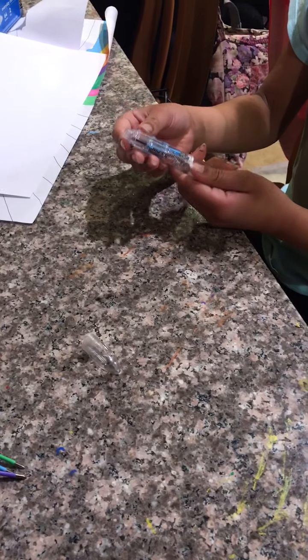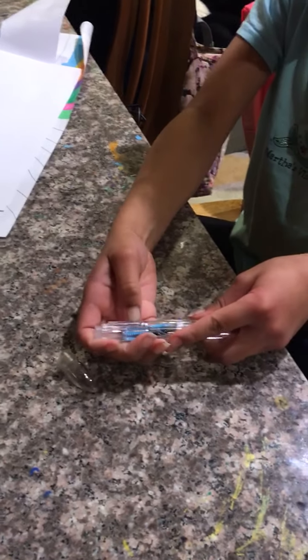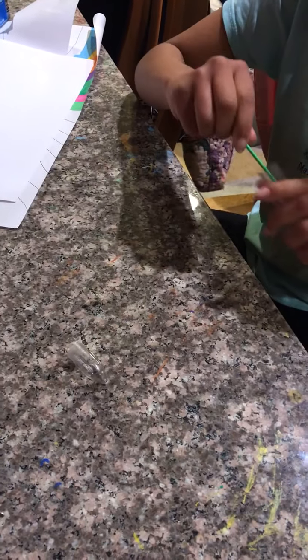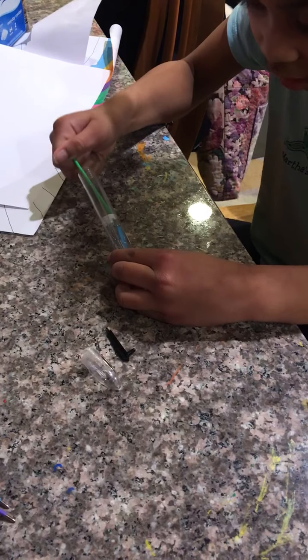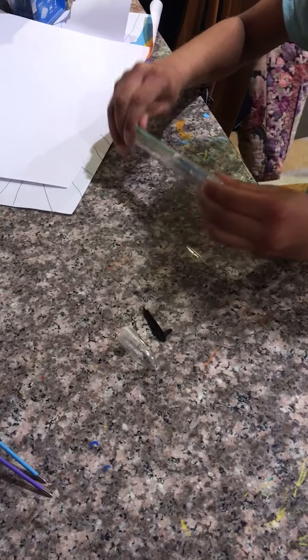The springs are still in there. I don't know, maybe I should just — oh yeah, that helps. Oh my god, one got stuck inside. I didn't think it was going to turn out like this. I'm just going to use one of these to try to get it out. Okay, this is not going as planned, but it's working. Come on, get out buddy! The spring won't come out.